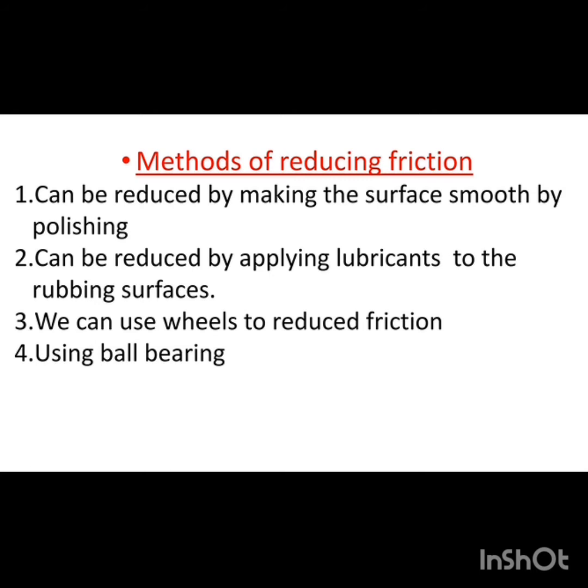The third method is using wheels to reduce friction, as used in a carry bag or trolley. With the help of wheels, friction is reduced because there is less contact with the surface.